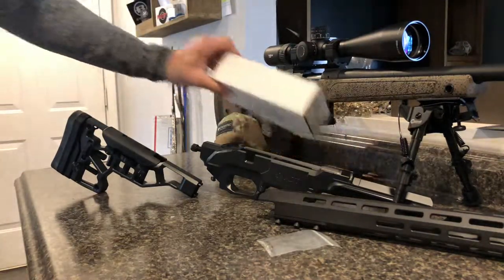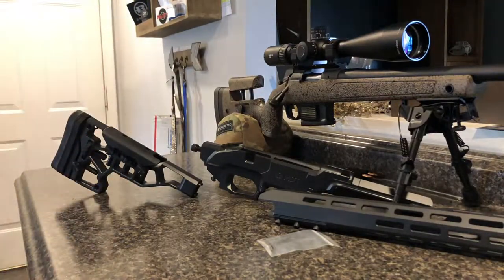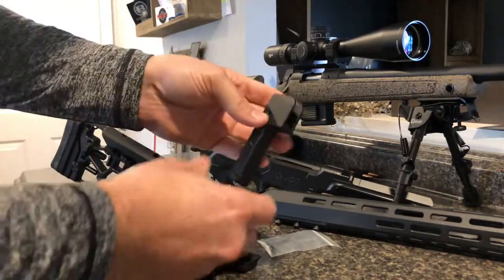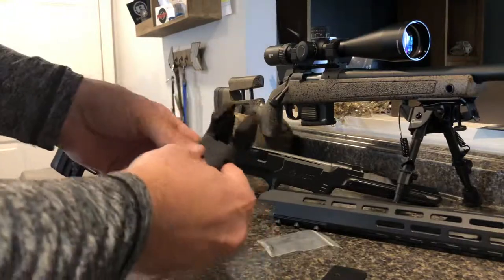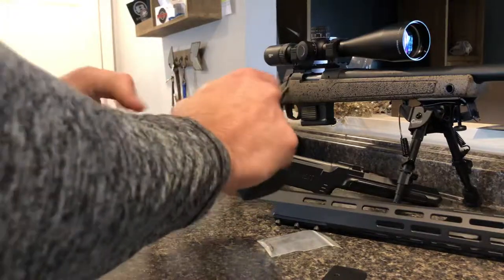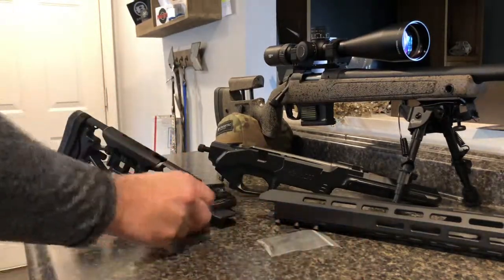Last but not least, we've got the vertical pistol grip and the associated hardware. It's three pieces plus the screws. You have the portion that mounts directly to the stock itself, and then the two-piece hand grip that slides so you can keep each one lined up. It allows you to adjust the length to the trigger so you get that proper touch onto the trigger.